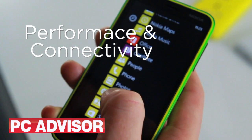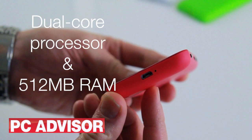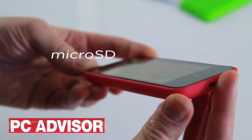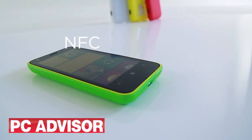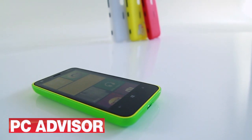The Lumia 620 is powered by a dual-core processor and 512MB of RAM. You get 8GB of internal storage and a micro SD card slot. Connectivity includes NFC, USB and WiFi but there's no 4G.